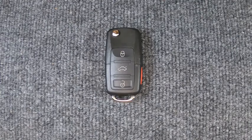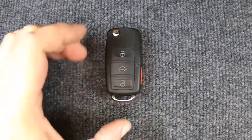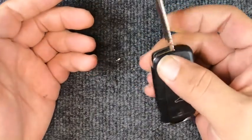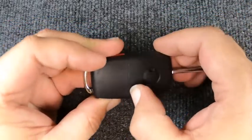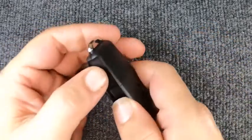Hey, it's Sonner Locksmith here. We're going to do our battery on our flip key remote — four button, this one here. Pretty easy to do. Go ahead and pop it open. This is a new remote we're using, so that's why the blade's not cut. Notice you have a seam right here.